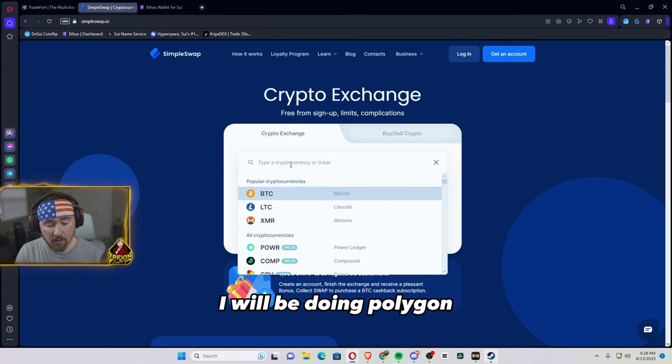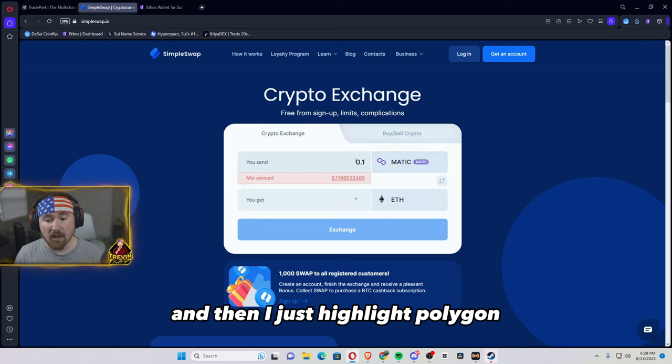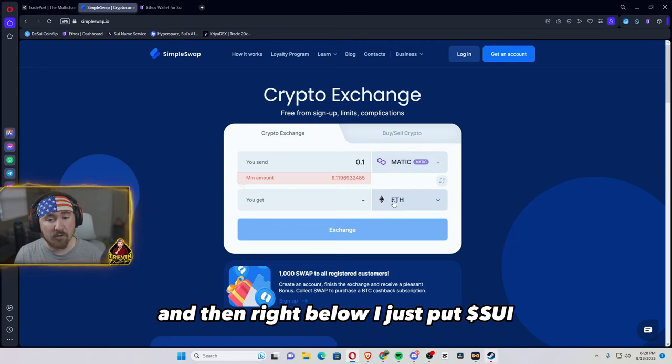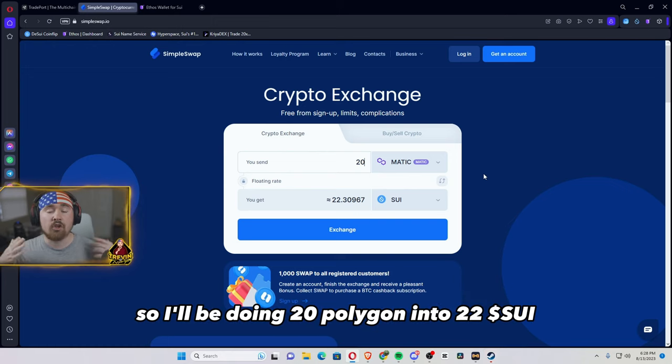So for example, I will be doing Polygon — I just highlight Polygon and how much I want to send. And then right below, I just put Sui. So I'll be doing 20 Polygon into 22 Sui.